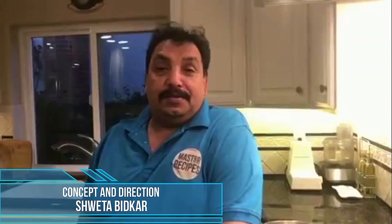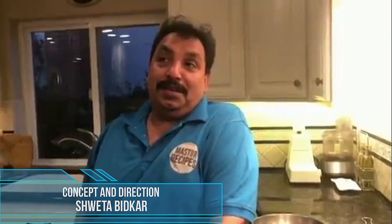Hello, welcome to Master Recipes. We should not have to worry about it.